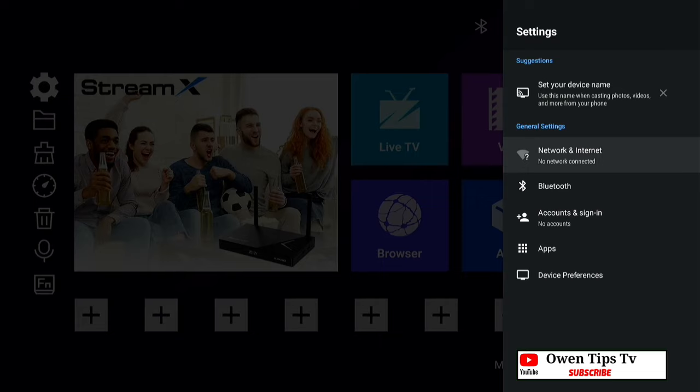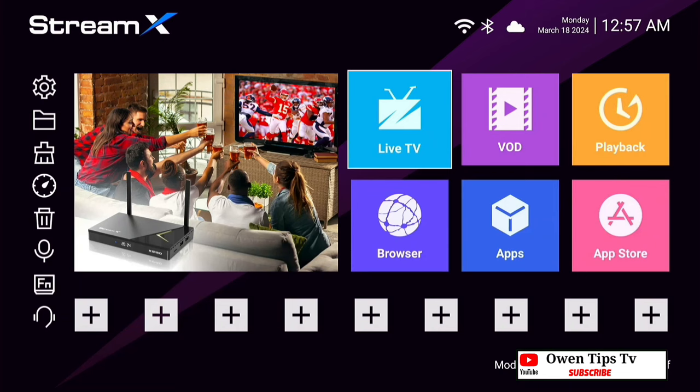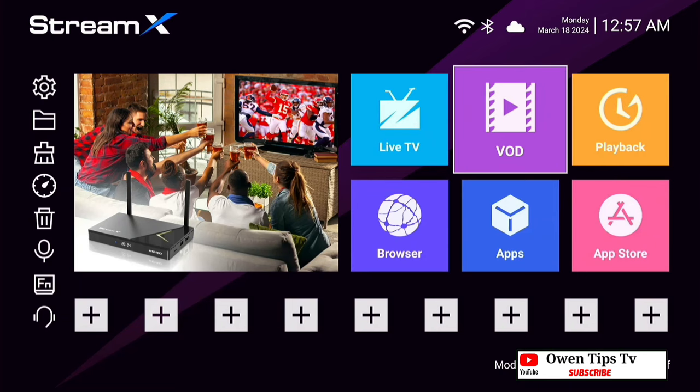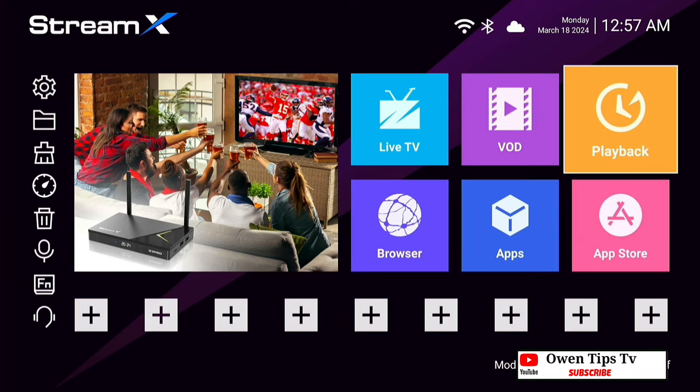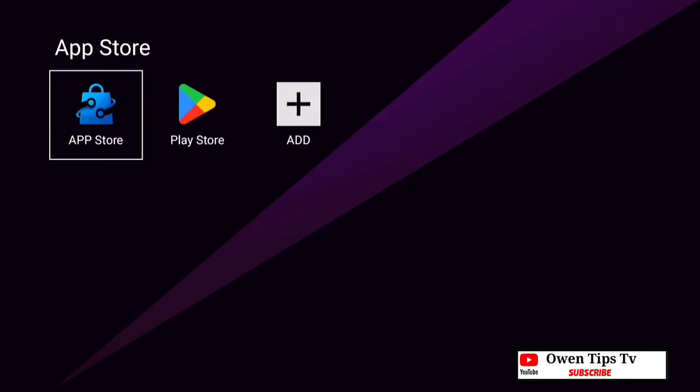Next we are going to open up settings and connect to the internet. After connecting, we go back to the home screen. As you can see there's live TV, video on demand, playback, and the app store — and that's where we're going to go next.